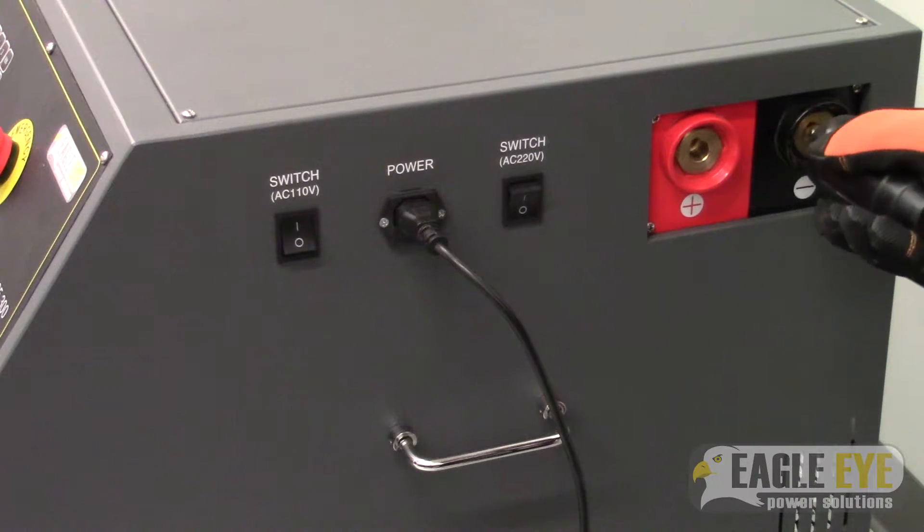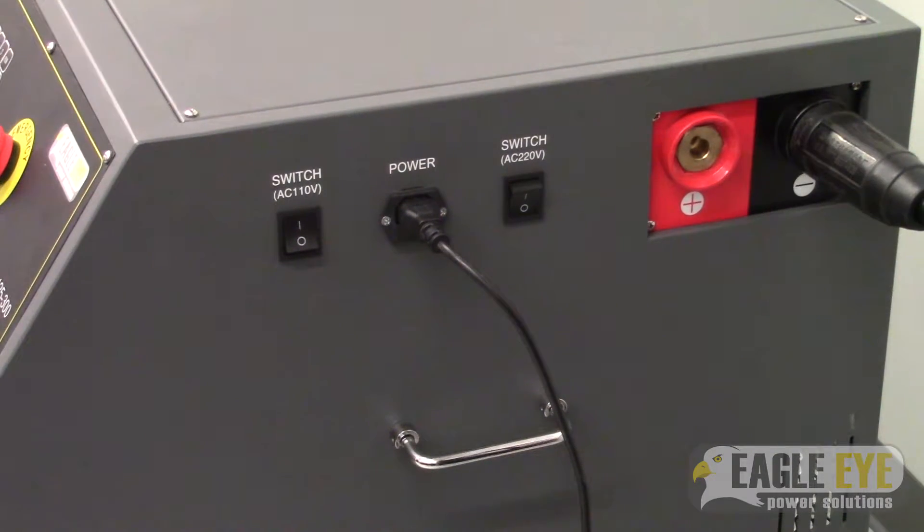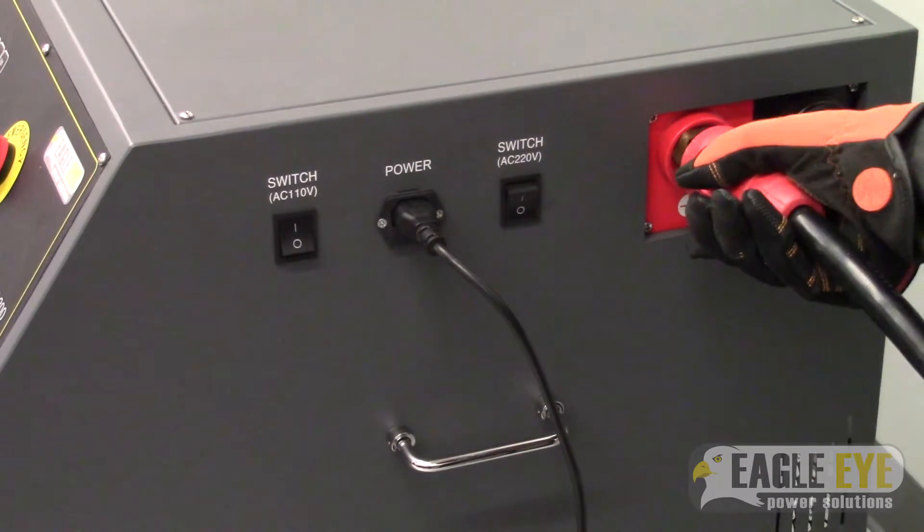Next you can plug in the load cables to the load bank. Insert the black cable and twist to tighten it on, then do the same with the red cable.